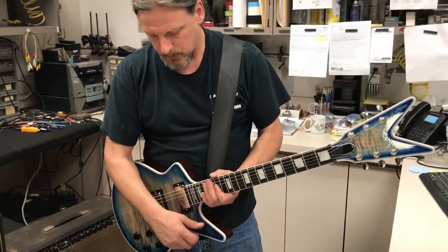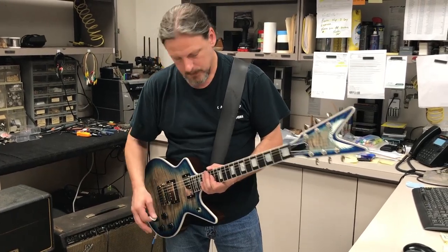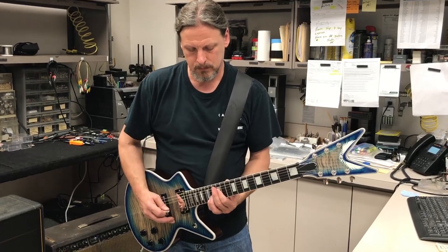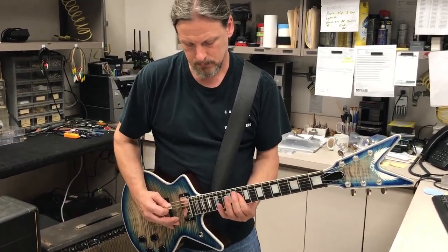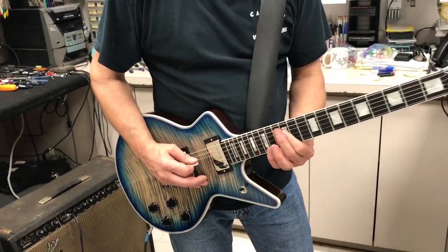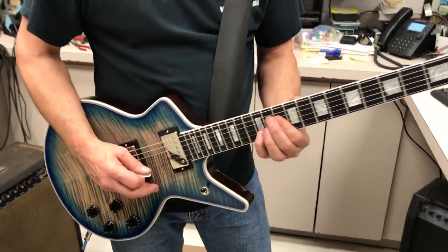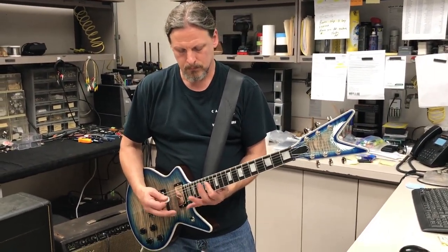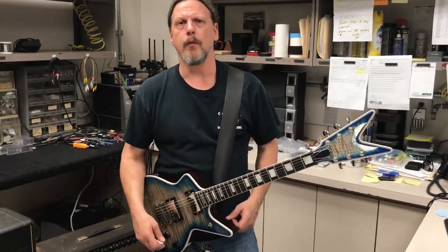And then the neck pickup — it's a really warm sound. Here are some clean tones. Now let's rock it up a little bit — here's some overdrive.